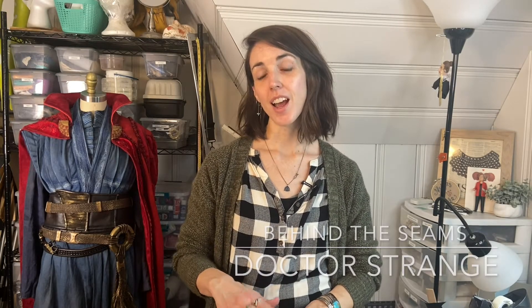Hey friends, Paisley and Glue here, and the new Doctor Strange movie is coming out. I made the costume from the first movie back in 2017 when the first movie came out, and the design for that movie is just out of this world. The costumes are so cool and intricate, and I learned a lot of new techniques making that build that I thought I would share with you.